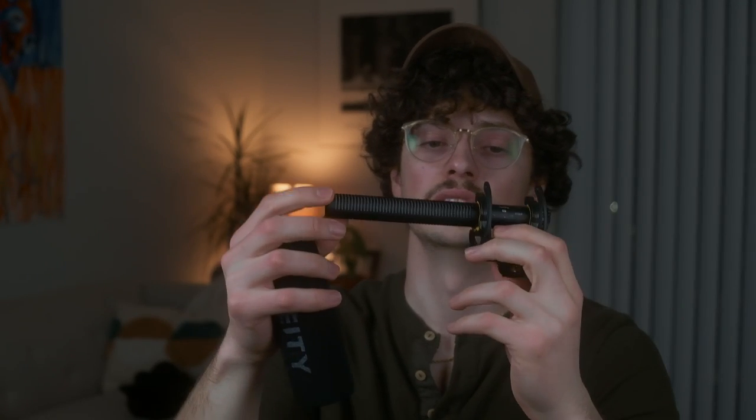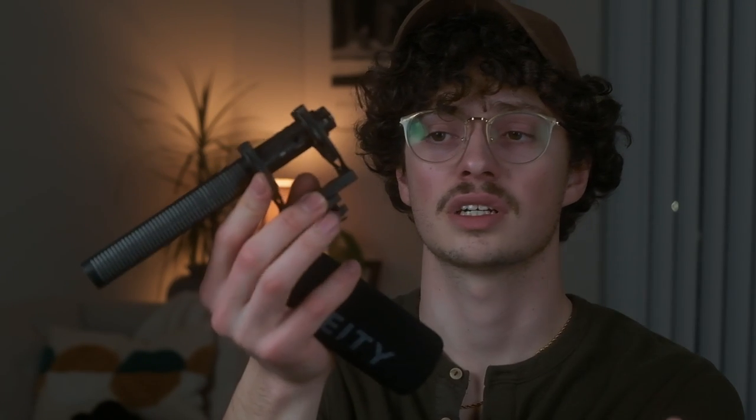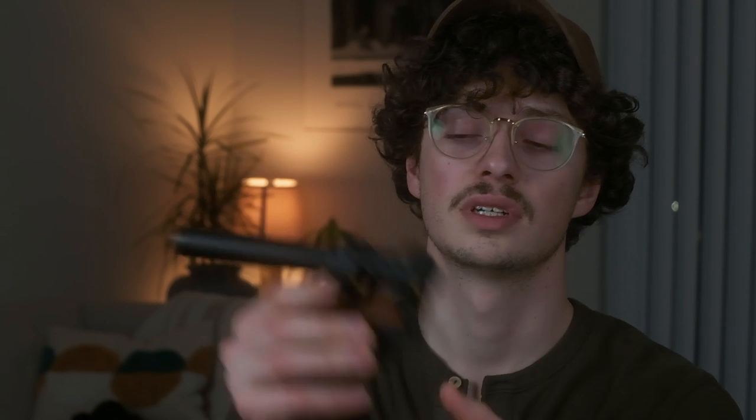On-camera some of the time I also used the Deity V-Mic D3 Pro. It's a really cool on-camera shotgun microphone with a fully adjustable gain knob on the back, which is super helpful for dialing in audio levels. It comes with a nice shock mount, is easy to use, and gives really good quality.